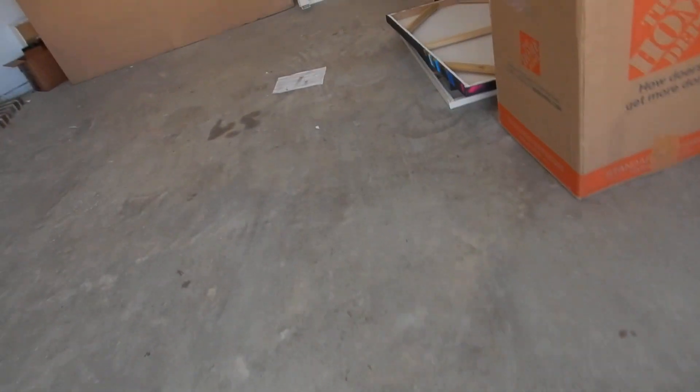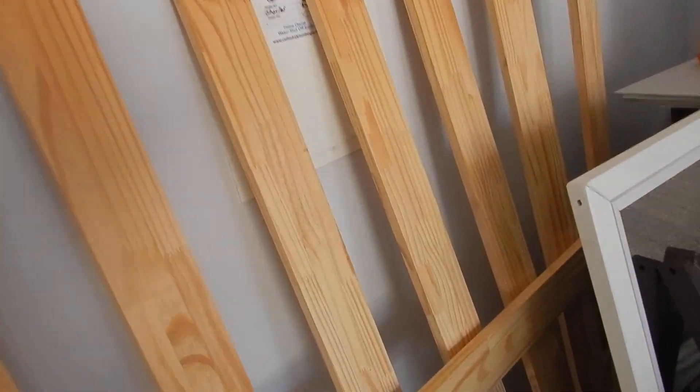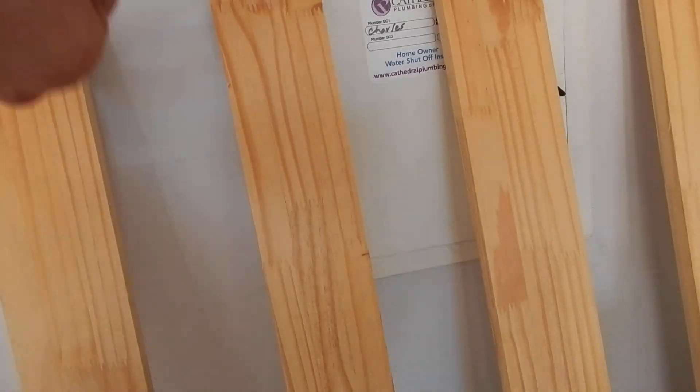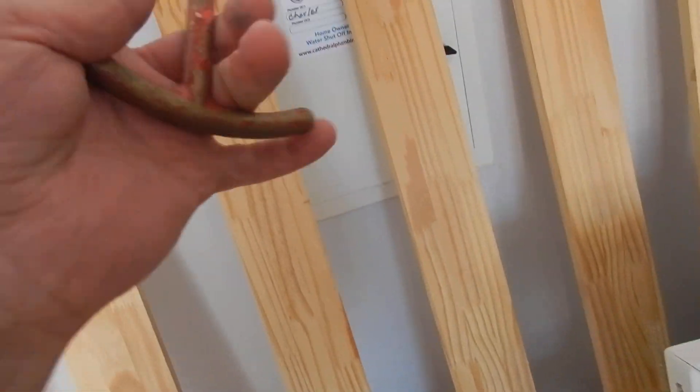This is the main water shut-off on the garage south interior wall. We've got furniture in front of it, but I was able to peek inside. Parallel is on, perpendicular is off — if you have a water emergency, move the furniture, open the door, and turn the valve off. I do not see a pressure regulator valve, but there is a backflow prevention valve for the water system into the house.